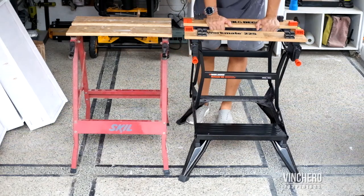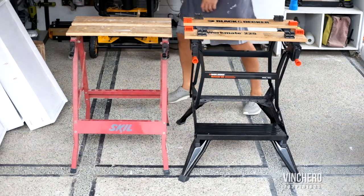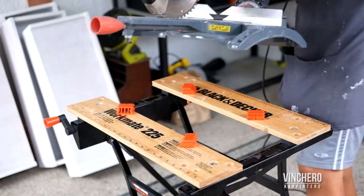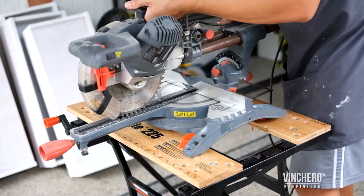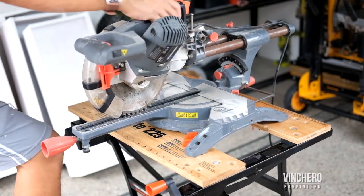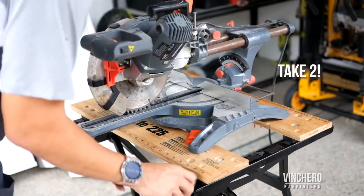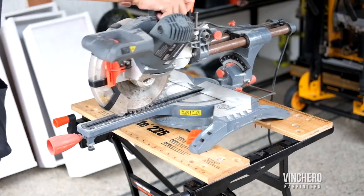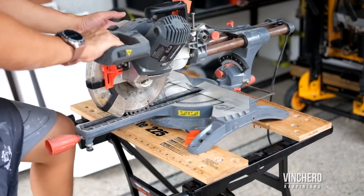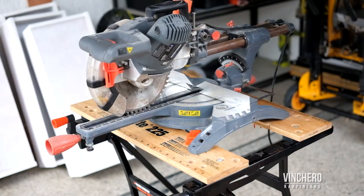This one is really, really good. My favorite way of using it right now — I'll show you. I love using this Workmate to mount my miter saw on it. After you tighten it down, it's not going anywhere. It's solid. The whole thing moves, but you step on it while you're using it and it's not going anywhere. That's why I love using this as my miter saw stand.